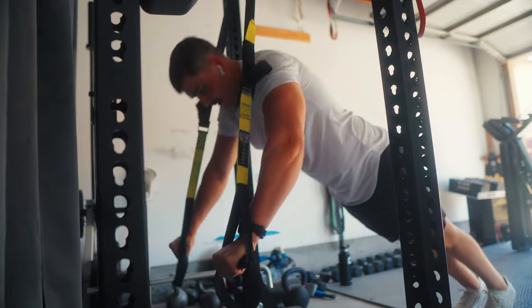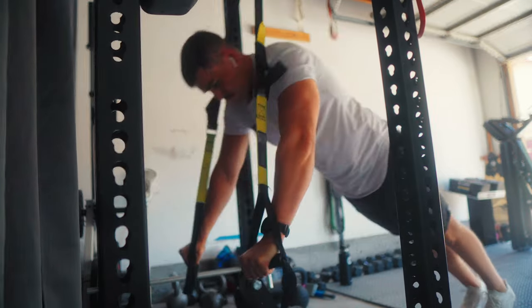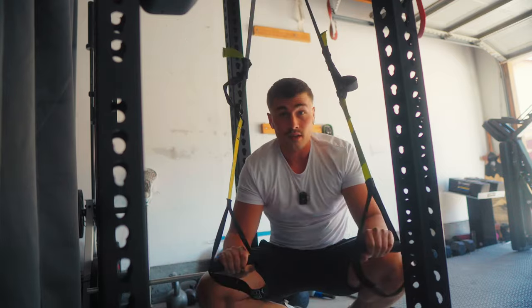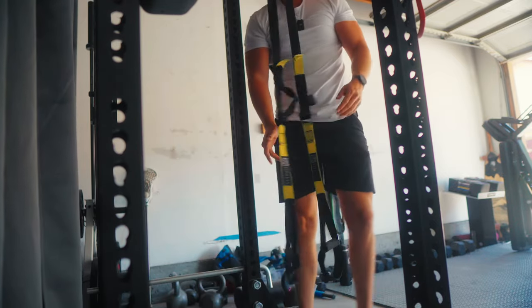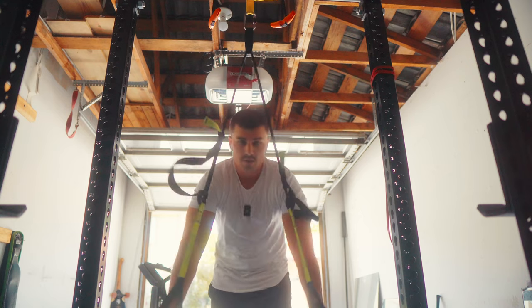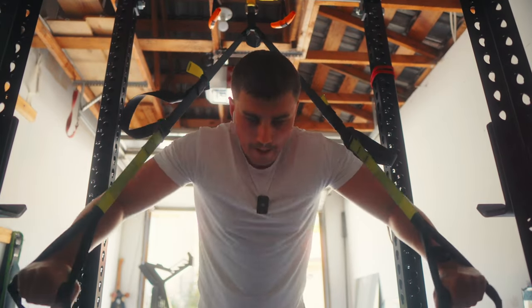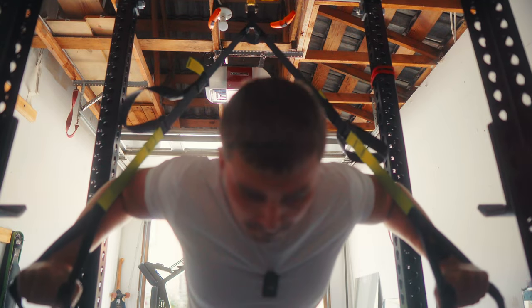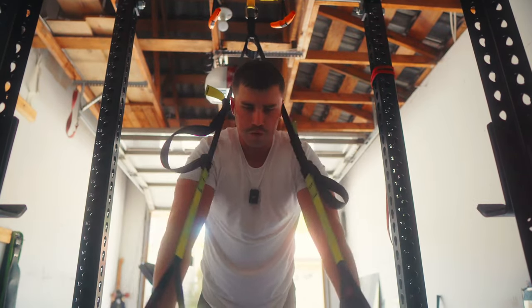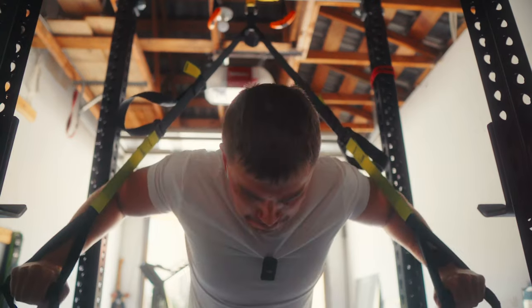Next up: TRX push-ups — this calls for three sets of 10 to 15. I don't know if that's happening. 10 was fucking hard. We're gonna have to make these taller. I made them a little taller so hopefully they don't suck as much. It's the balance — it's not even the strength, it's just the fucking instability.